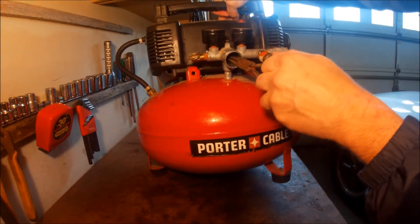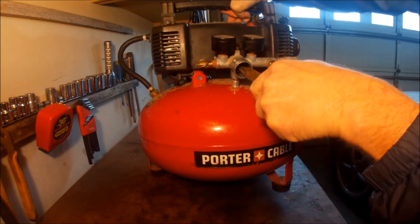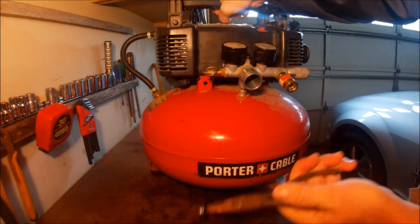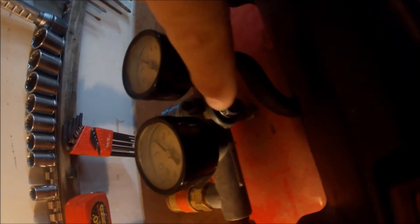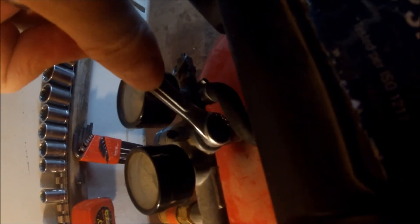I'm just going to reach in there with a pair of needle nose and pull that out. And on the back side here, the plug with the piston assembly is going to come out with an 11-sixteenths.